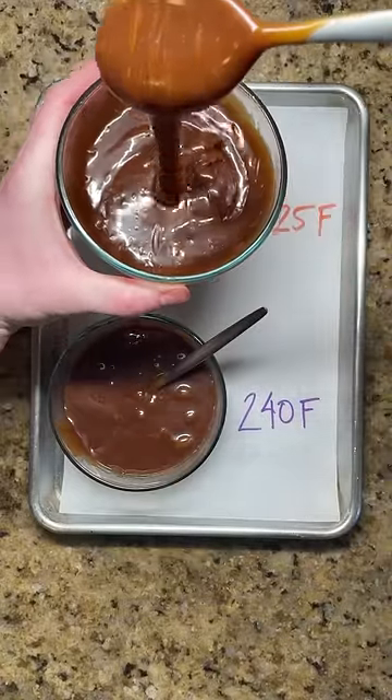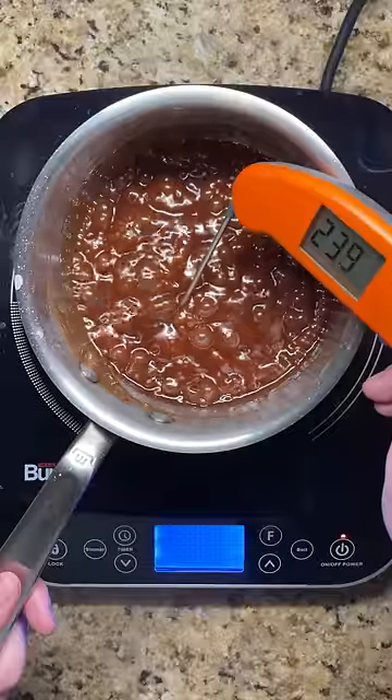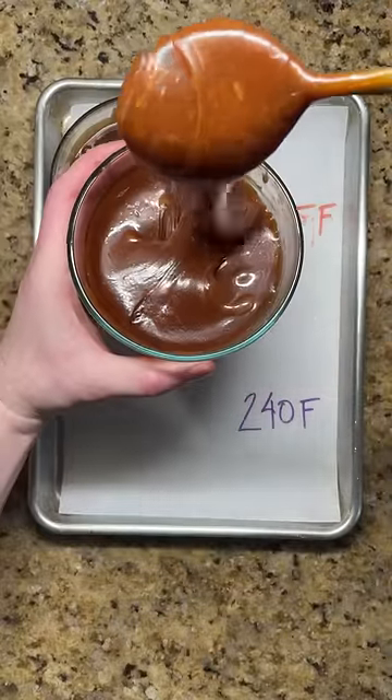This will give a caramel that, when cooled, will be smooth and flow easily off of a spoon. For a thicker caramel, continue to cook until it reaches 240 degrees. The final texture this time will be thicker and fall off the spoon in ribbons.